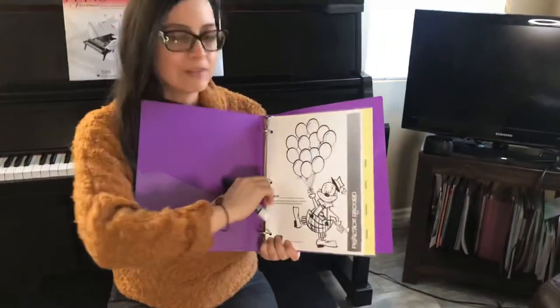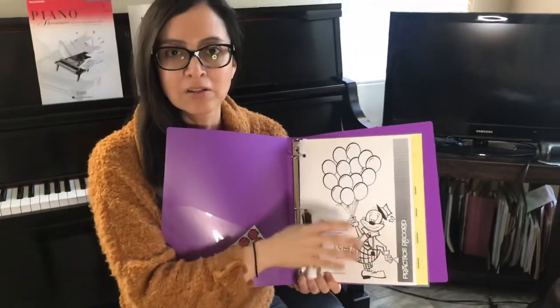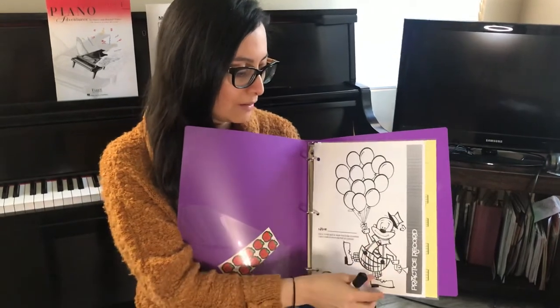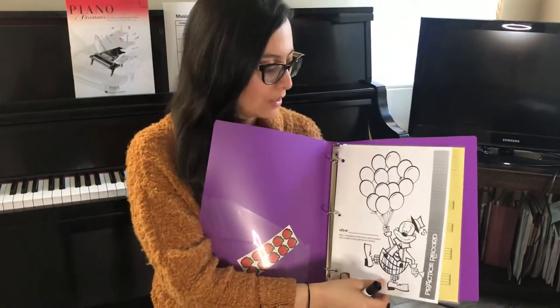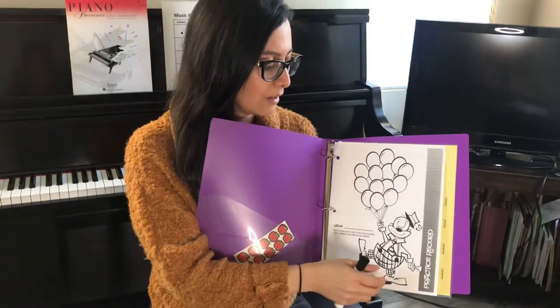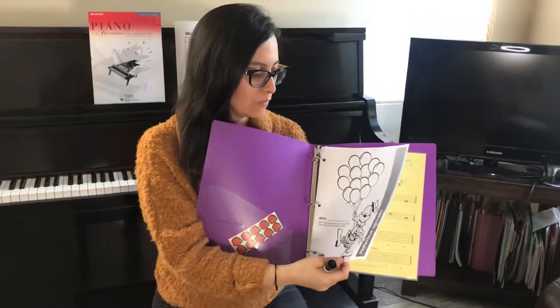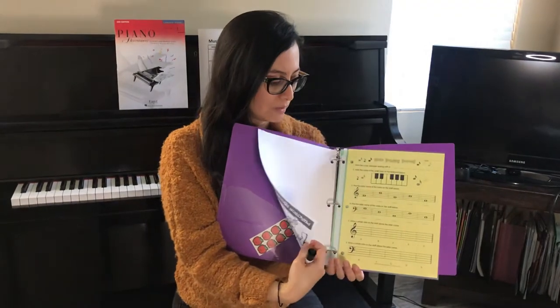I want to see this page really nice and colorful. You can decorate it as you want. You can color the little clown too. You can show me how many days you practice a week, and hopefully you get to see this page really nice and colorful.